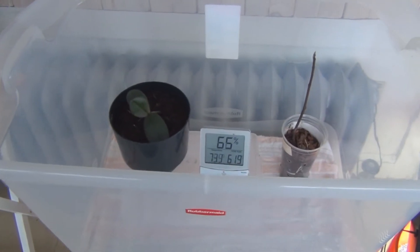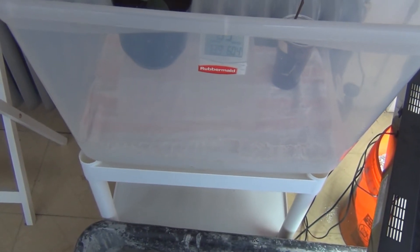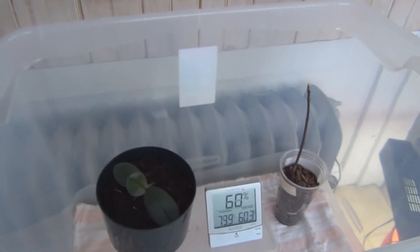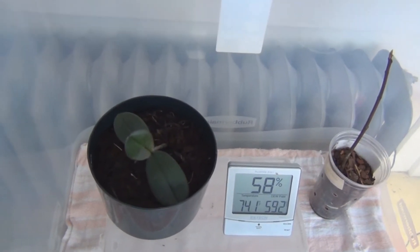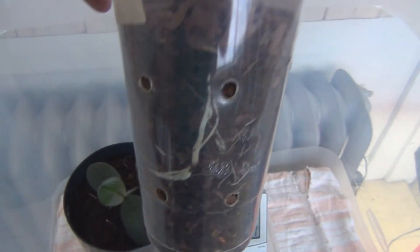This is not where I actually keep the bin — I do keep it off the floor. You'd be surprised how much colder it is on the floor. I do not keep it next to a radiator, and no heat whatsoever — just concentrating on the humidity and exchanging some fresh air once a day in the bin. I did not notice these roots until today.